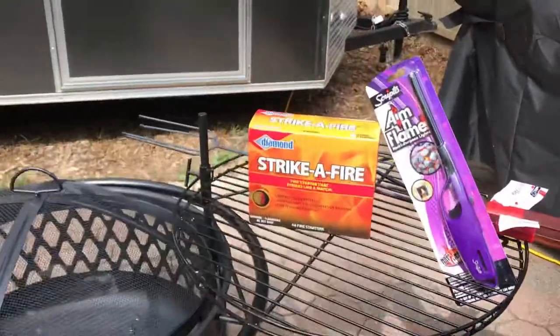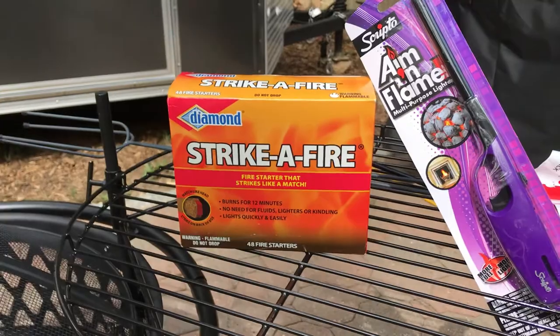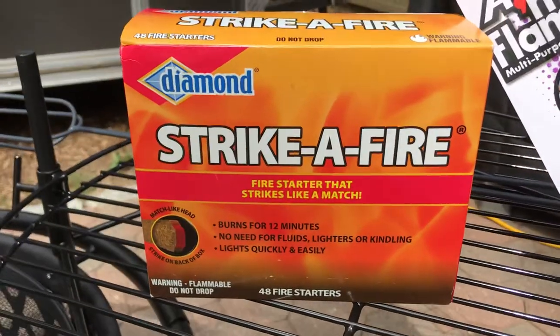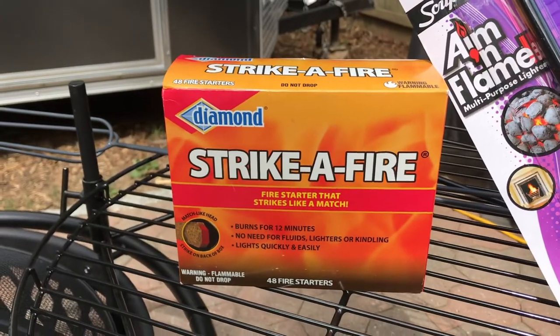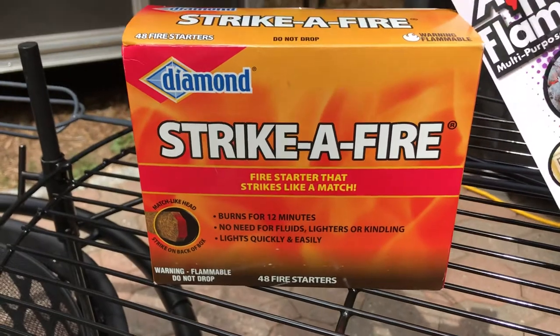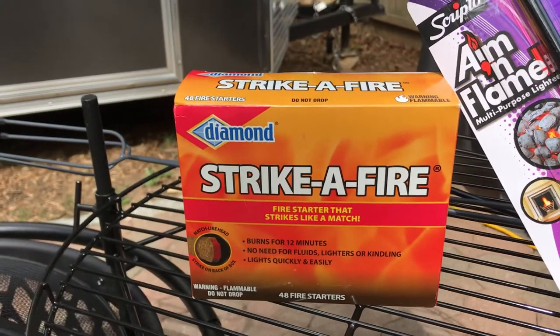We're going to go first one right here. You're going to have to get yourself a fire starter. A lot of people are using paper, cardboard, whatever they got around the house. Buy this stuff — it's inexpensive. Home Depot. Throw a piece in there, it burns for up to 12 minutes. And if your wood's not going to catch fire in 12 minutes, you got the wrong wood.